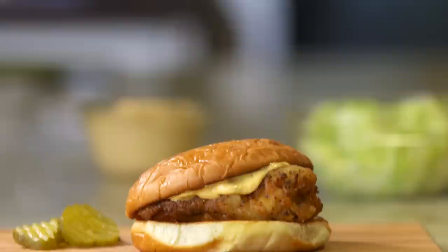Hey guys, I'm Kevin Gillespie. I'm the chef and owner of Gun Show in Atlanta, Georgia, and today I'm going to show you my Closed on Sunday chicken sandwich, a recipe I created for the book Fire In My Belly.